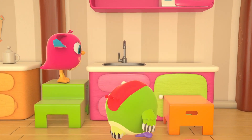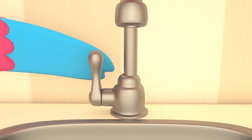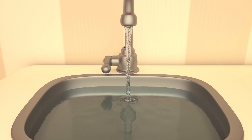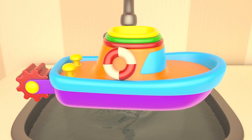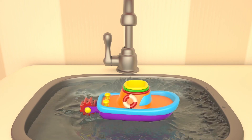Hop Hop ran to turn on the water. The water is running and fills up the sink. The sink is full — this will be a lake for the boat. Let the boat go — toot toot!